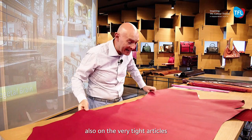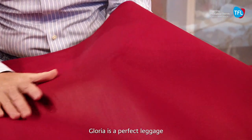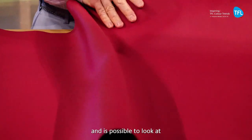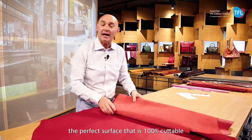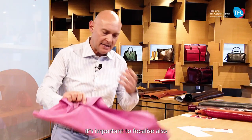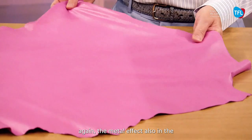The article Gloria is a perfectly luggage article — it is tight, it is firm, there is a very nice touch, and it is possible to see that the perfectly clean surface is 100% cuttable for any type of customer. In this type of sparkling effect it is important to focus also on the metal effect.